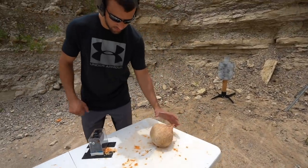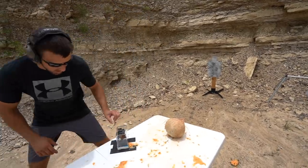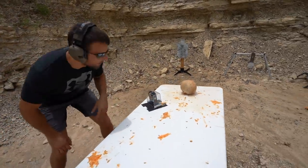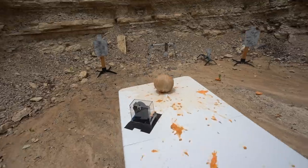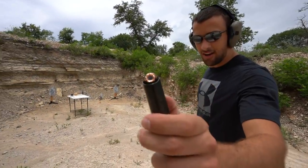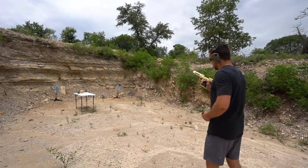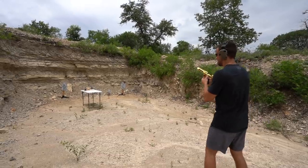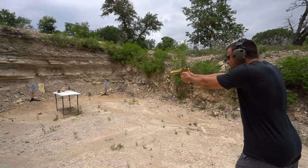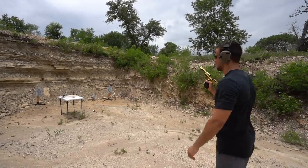Thankfully we have a towel in the truck — good as new. I'm gonna go ahead and try for a coconut. Just in case you guys haven't seen a 50 AE video, figured I'd show the tip of that thing — the 300 XTP, it's kind of nasty. Let's see what it does to a coconut. Just split it right down the middle, I think.